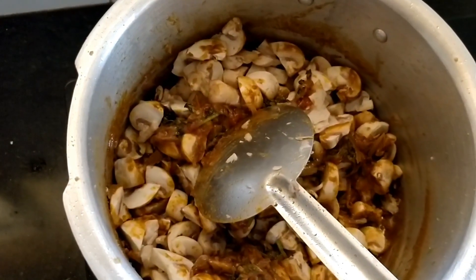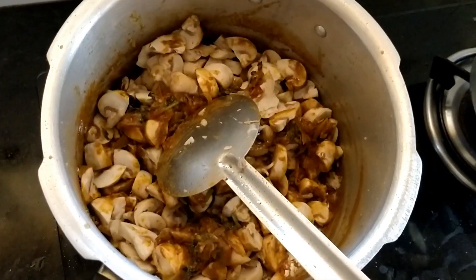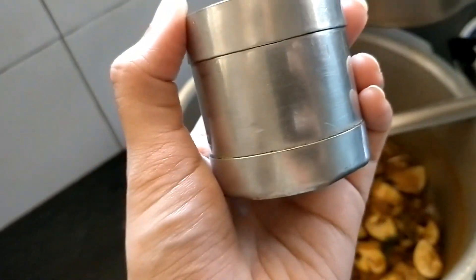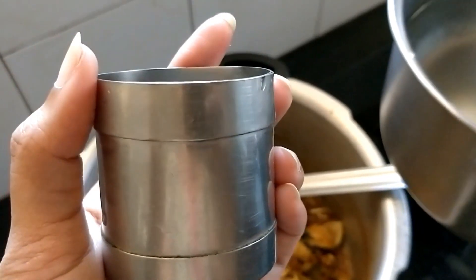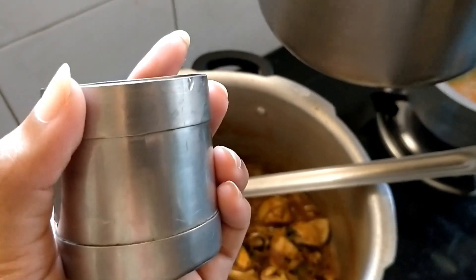Okay friends, let's fry it. You can get some salt on the kalan and the biryani. Let's get some salt on the kalan and use it for a moment. Okay friends, let's take 4 of these batches. Let's pour 4 of these batches. I'll pour some salt on the kalan.